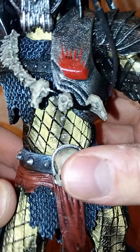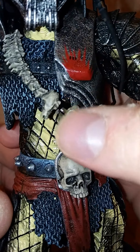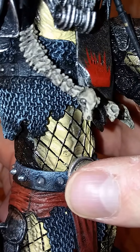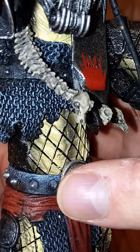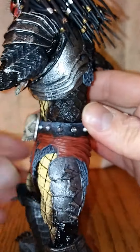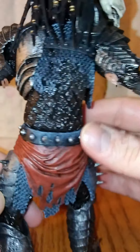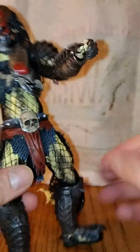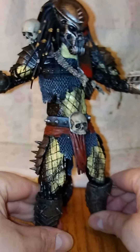Oh, I forgot about the little necklace with the little skulls on it — looks like a spine. Sculpting is great, man. So yep, there you go — just a quick unboxing. I hope you enjoyed the video, I should have another one coming up soon.